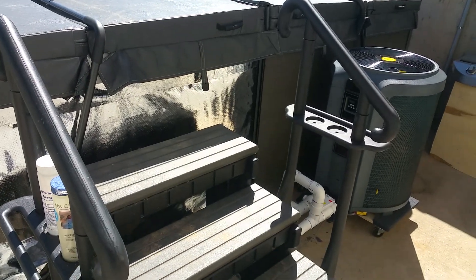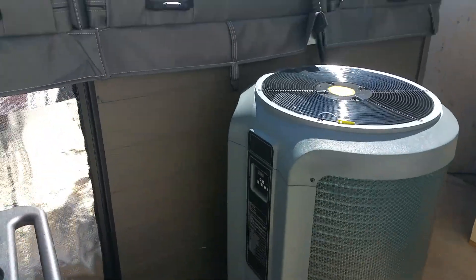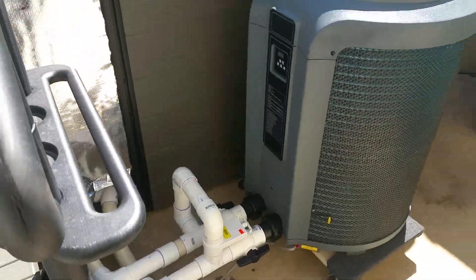Hi there YouTube. I just want to make a quick video showing you how I installed a heat pump on a spa. This is a 4,800 litre, so about 1,200 gallons, little swim spa. I want to show you how easy it is.